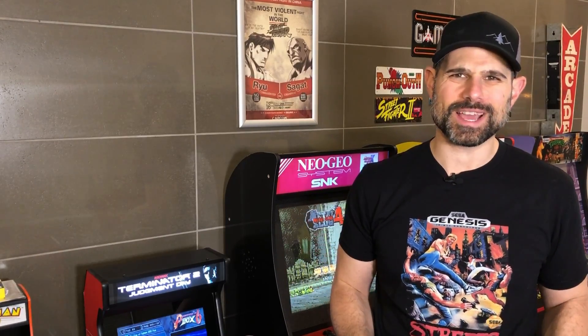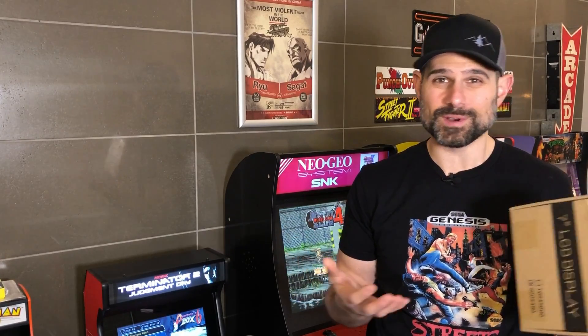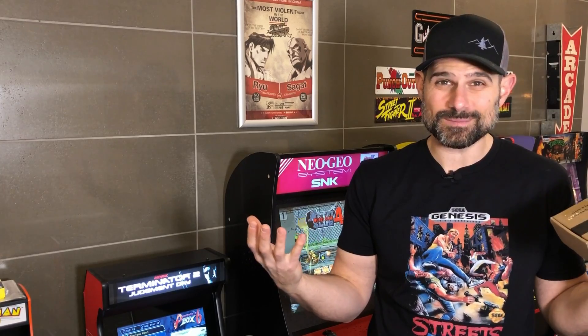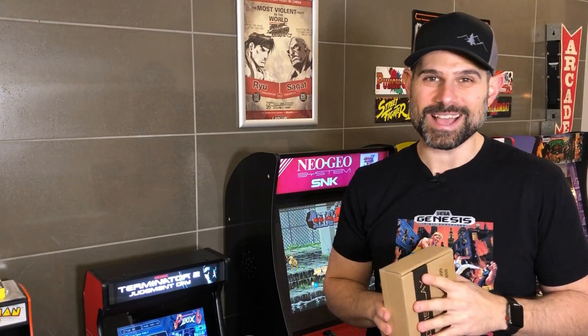Hey guys, Retro Ralph here. Welcome back. So in today's episode I'm going to do something a little bit different. I'm always combing the internet for new and unique things and products. I saw something that was kind of cool — it's a seven inch LCD panel with HDMI, kind of built for Retro Pies or Raspberry Pis. It has a mount for a Raspberry Pi in the back, so it could make a cool tabletop computer or a really cool tabletop arcade. So let's deconstruct this thing, put it together, and see if it's feasible to make a tabletop arcade out of this seven inch display. I'm kind of excited. Let's sit back, relax and go do it.